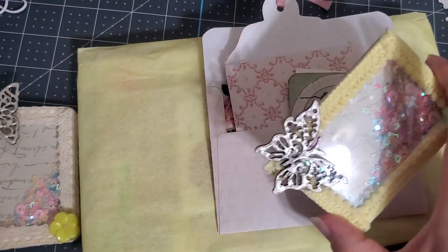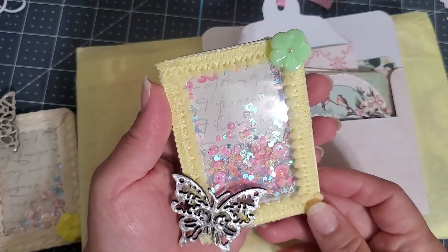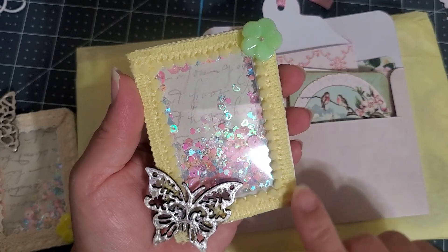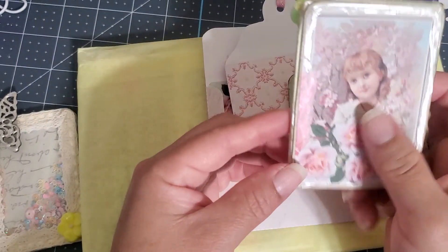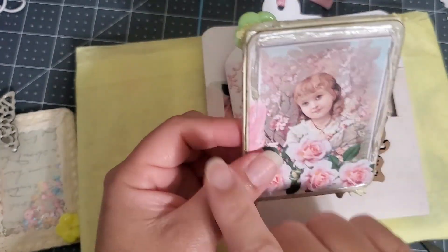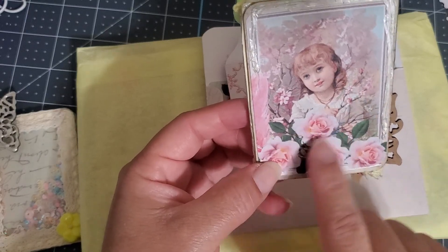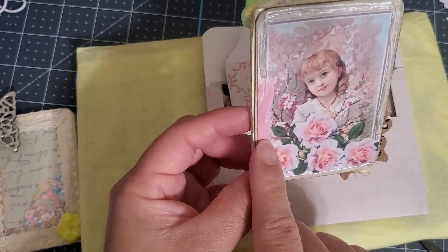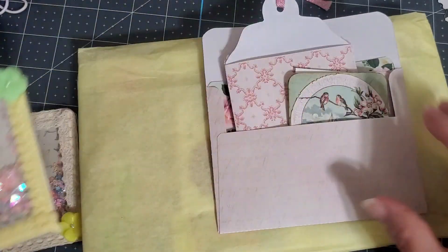And then there's this second one. Same thing — she put a trim right here, a flower, and a little embellishment. Then she went ahead and filled it up with some kind of jelly pan or gel on the background. Isn't that cute? This is a little girl with her flowers, and there looks to be a leaf right here. Very cute.